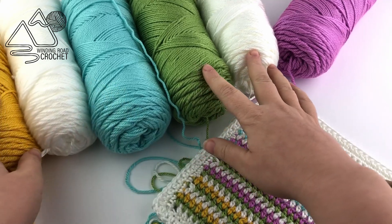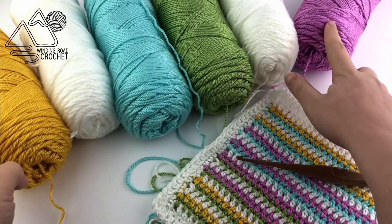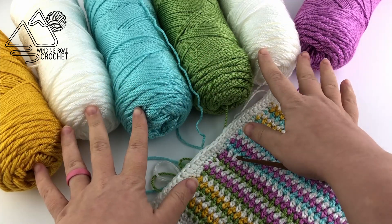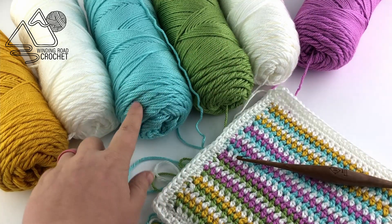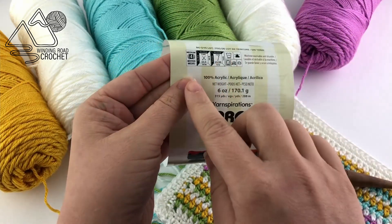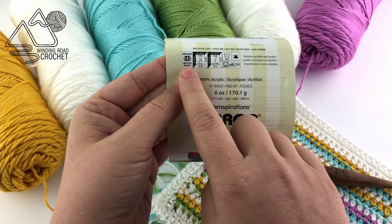For this project I am using five colors: gold, blue, green, and purple, and I used three skeins of the white and only one skein of the other colors for a baby blanket size. I am using the Caron Simply Soft which is a size 4 yarn.